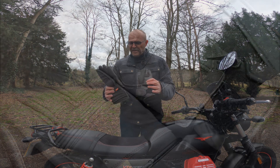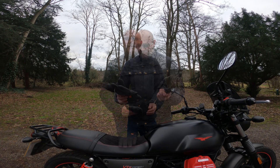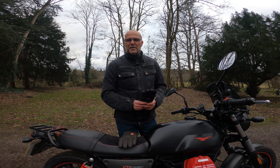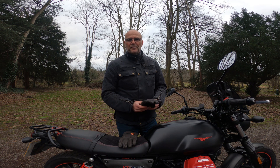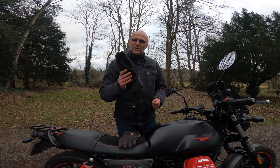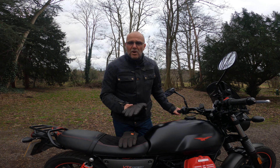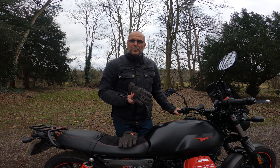These are the gloves I'm going to be talking about — they are the Merlin Cat & Two leather all-season glove. As the name suggests, this is the second iteration of this particular glove from Merlin. There is a Cat & Three currently available, and this is essentially the outgoing model. Personally, I've looked at the Cat & Three and I can't see that much difference between it and this outgoing model.